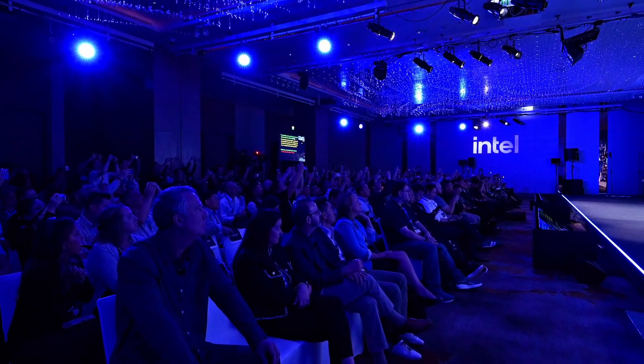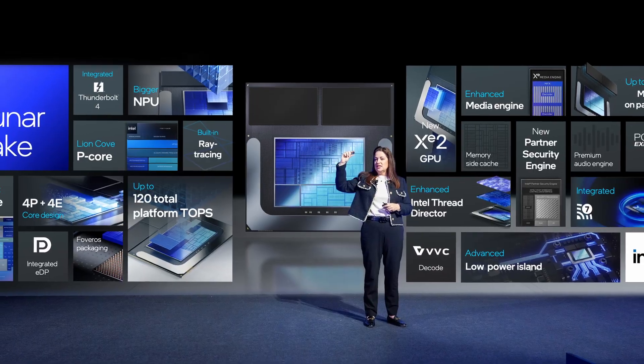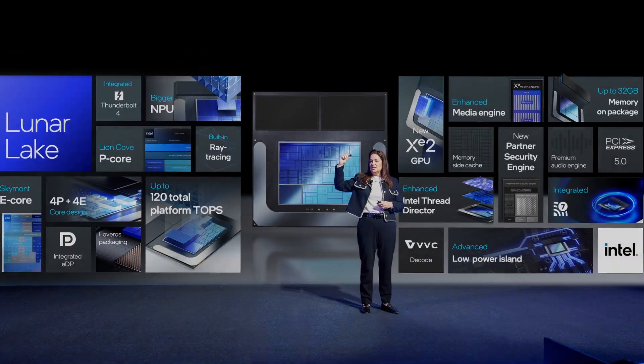Intel invited me and more than 200 other press and media to a pre-Computex event in Taipei, where we got detailed information about Lunar Lake and had the opportunity to speak with the engineers that worked on its design. Full disclosure, because transparency is important to me: Intel paid for the flights and the hotel during the event. There was no influence over the contents of this video, Intel didn't get to see it before release, and I wasn't even required to make one. So without further ado, let's go on a deep dive into Lunar Lake.